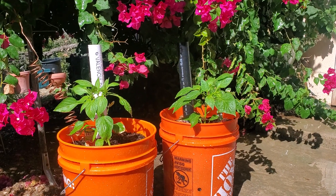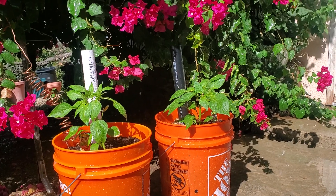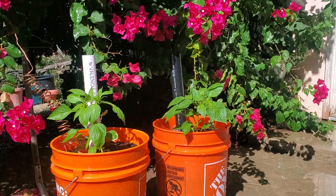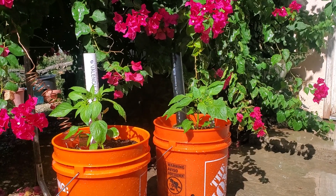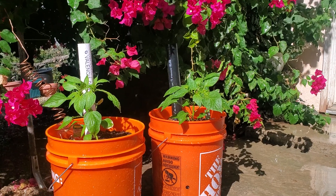Just a short one from the Prepared Adventist. On the left-hand side, I have the pepper with the electroculture antenna. And on the right-hand side, I have the regular pepper without the electroculture antenna.